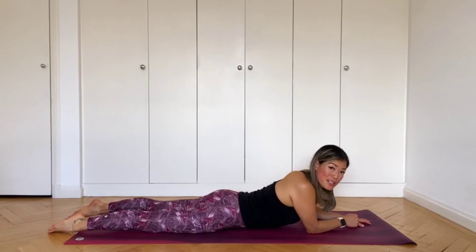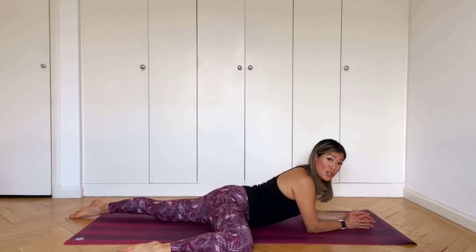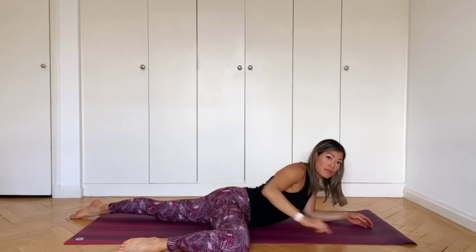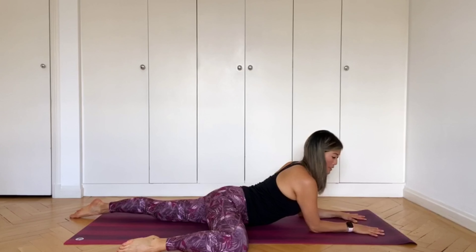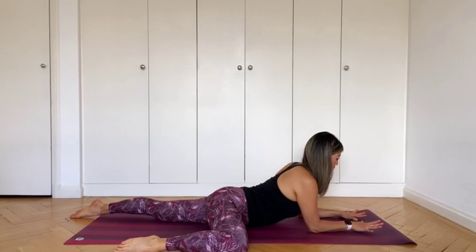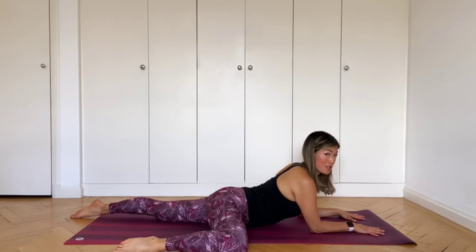Take one leg — don't worry which leg — bring it out to the side like this. Check that the knee is in line with the hip and the foot is in line with the knee, so you've got a nice right angle. Then prop yourself up on your forearms — they should be shoulder-width distance and parallel. This is a sphinx pose meshed with frog pose, so you get the hip opener and a nice stretch through the front of the body.